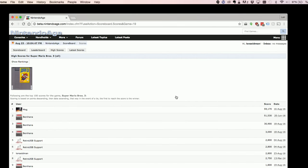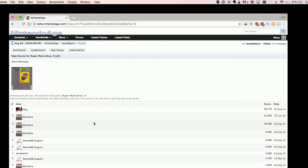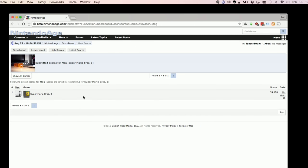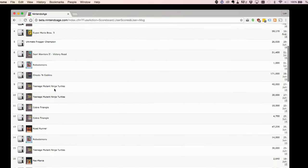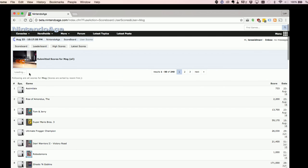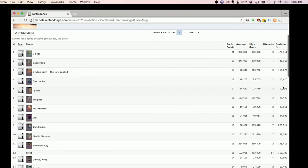You can browse individual games and search for them, limiting results by region. Going into Super Mario Brothers 3, for example, you can see what scores have been submitted by other players. It looks like Mog is the top player — I can click on them and see what other games they've played. Super Mario Brothers appears to be their game, and I can also see what other games Mog has been playing. So you can see the depth of data they're recording here — all the scores Mog has submitted on various games.